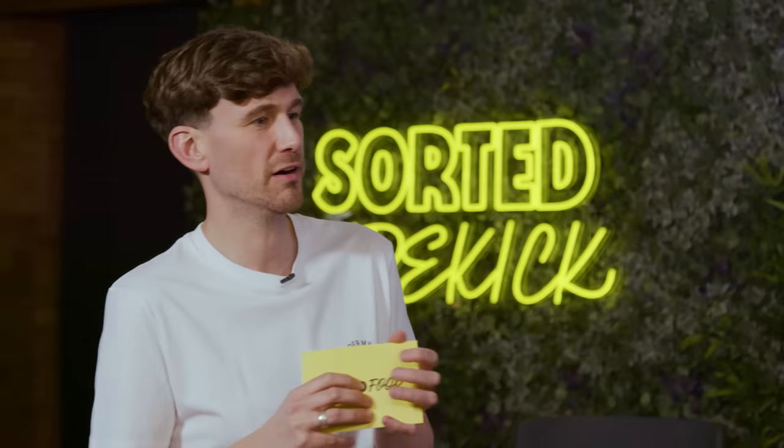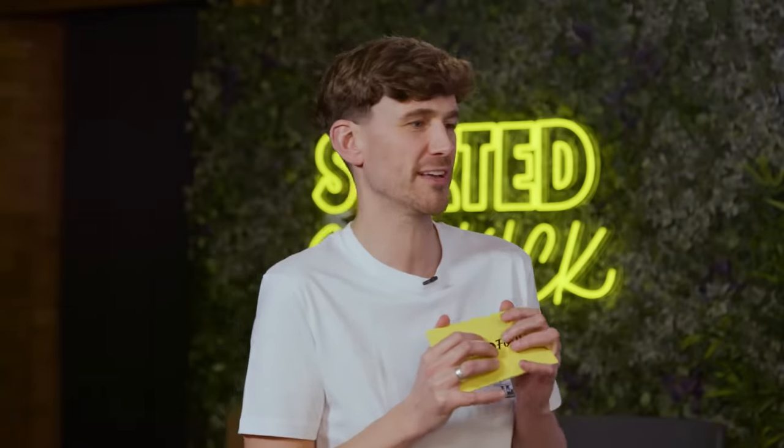You're going to have to answer the question: are you keeping the gift or re-gifting the gift? We're keeping the butter masala one because we want to try that one next. We'll keep this. Definitely.